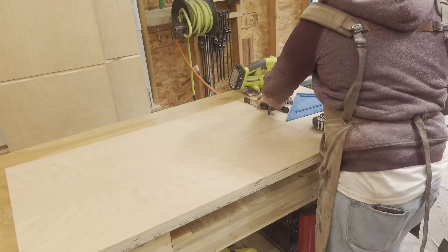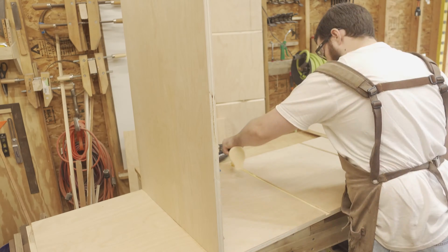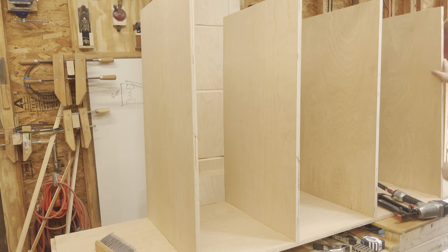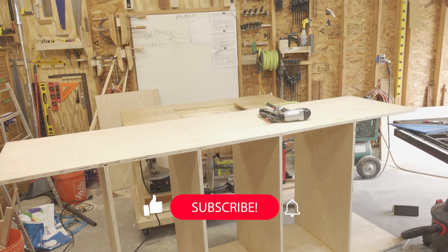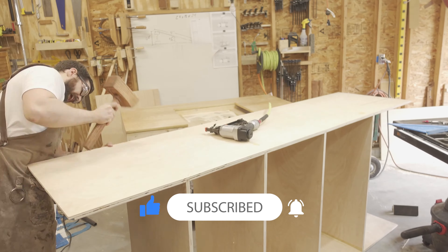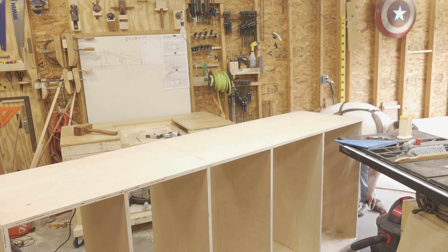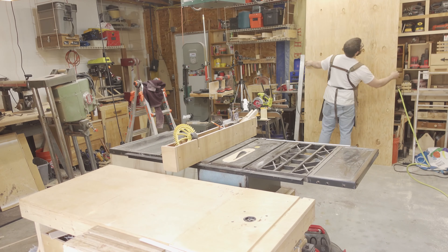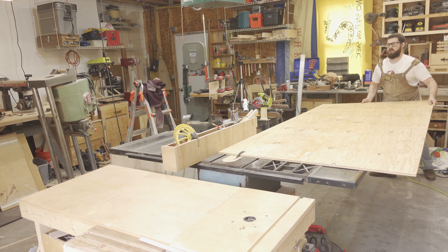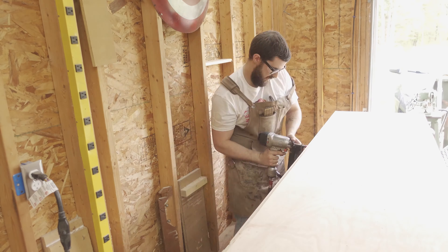I could then cut the dividers to 40 inches using a circular saw. It was assembly time. I glued and tacked the dividers using two inch straight nails and then carefully moved the entire assembly to the floor to add the top. I could then go back to the table saw to cut the back of the cabinet from a sheet of half inch plywood. I only had to cut about eight inches off the board. The back is held in place with brad nails.